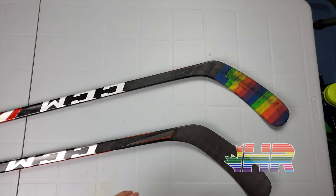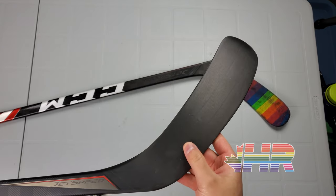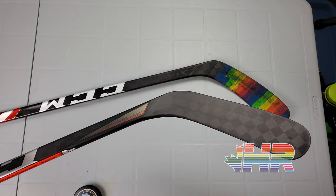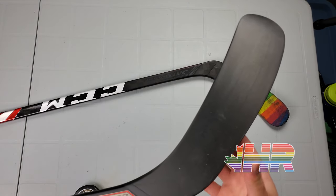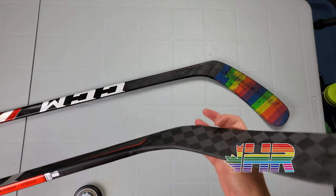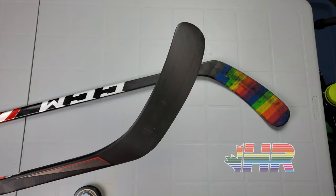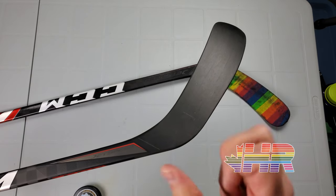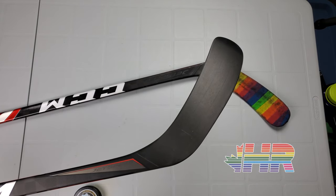It doesn't feel really different compared to the FT2. CCM calls it their JetFuel dampened blade, but I don't really find CCM blades to be dampened. A Nexus blade will feel much more dampened than this, and a Supreme is on a whole other level. It's not rock-solid like the Tacks, and it's kind of in between. It wasn't pingy to where the hands vibrated, but it is kind of pingy. I still feel Bauer has the soft blade market — they still have softer feeling blades — though that's just personal preference.